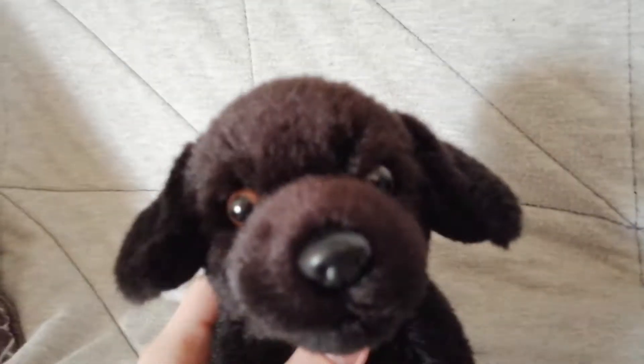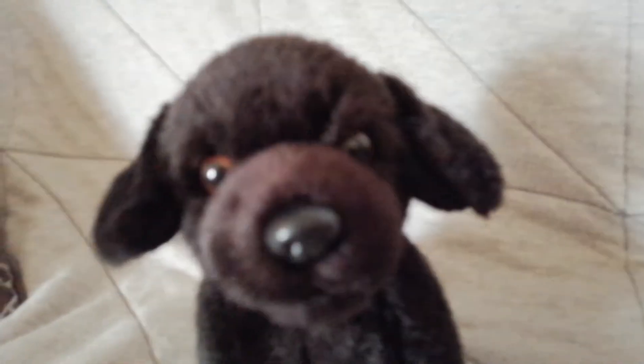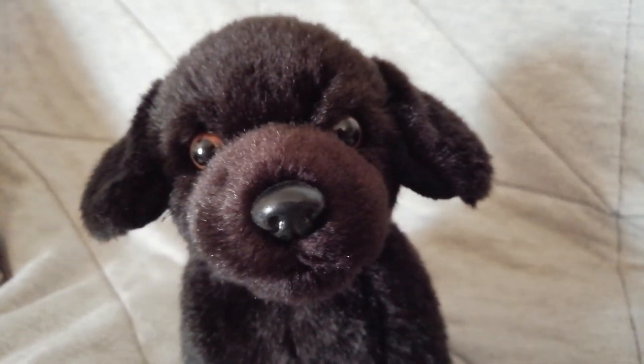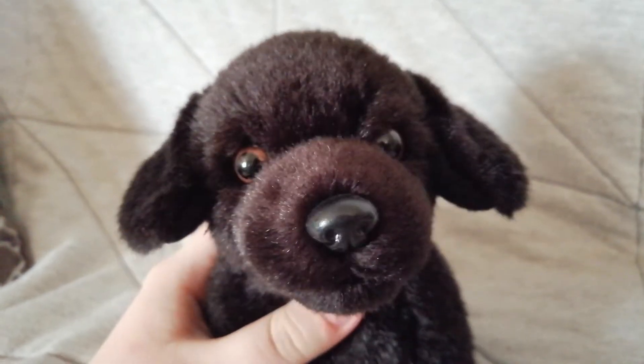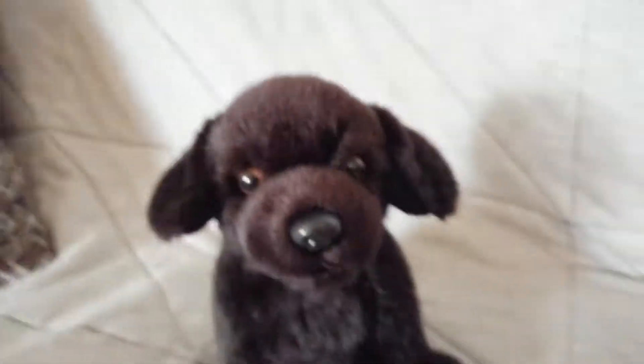And I'm just like — sewing scares me a little bit, because I'm afraid of messing up my Webkinz. And I have a project that I need to do, but I'm scared to do it, and I'm gonna tell you what it is.